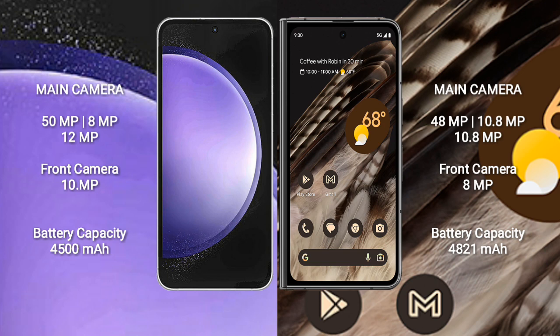Samsung Galaxy S23 FE has a 4500mAh battery with 25-watt fast charging support. Google Pixel Fold has a 4821mAh battery with 30-watt fast charging support.